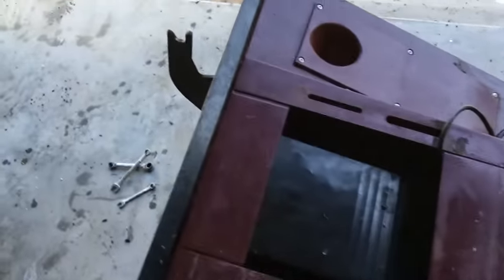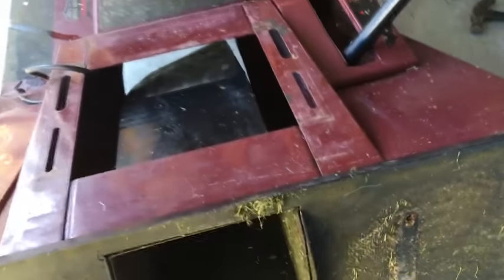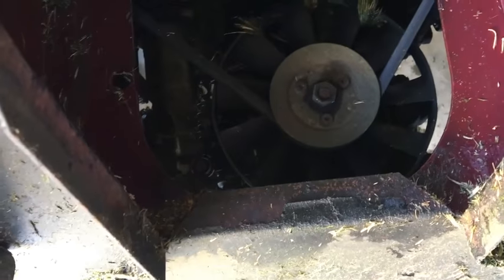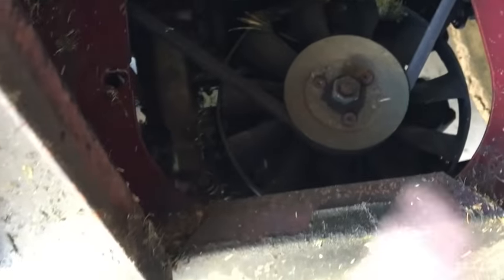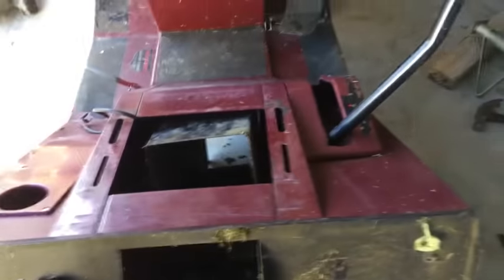I pulled this chute out here, and you can see the drive pulley for the gearbox. That was turning — the belt was turning, the drive was turning, but it wasn't moving. Even though I was pushing the pedal, it wasn't activating properly. So I think there's an issue with the gearbox. I'm going to pull it out and have a look.